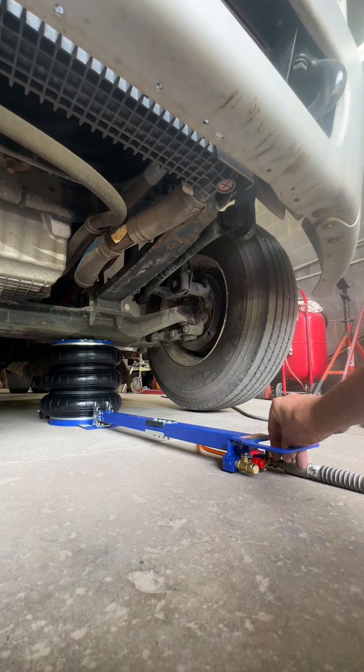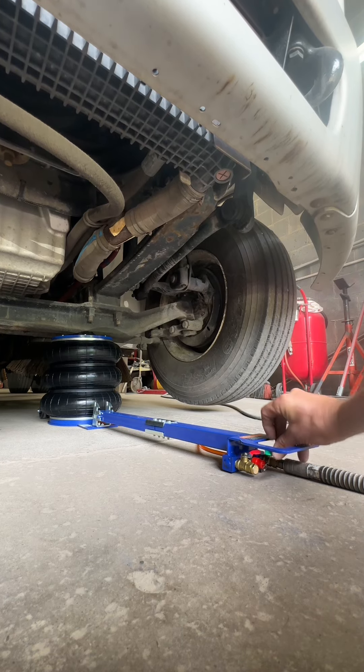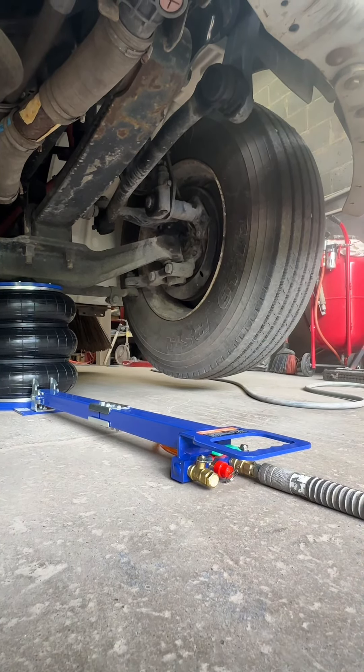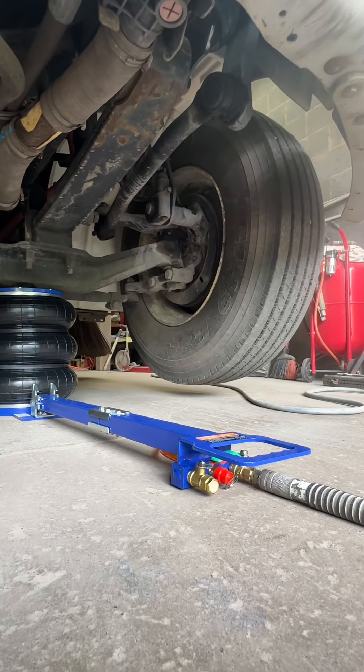It's off the ground! That bad mama jamma picked it up. Look at that — that thing is off the ground. And I hear people saying if it would lift heavy equipment, I would buy one. That's five tons right there. Let's check this out a little closer.